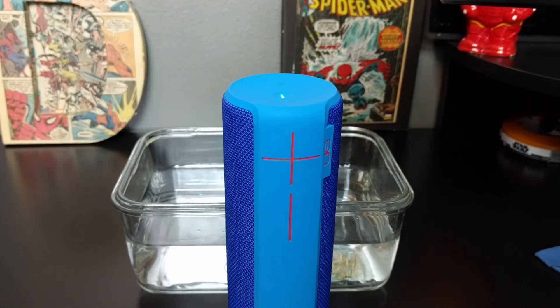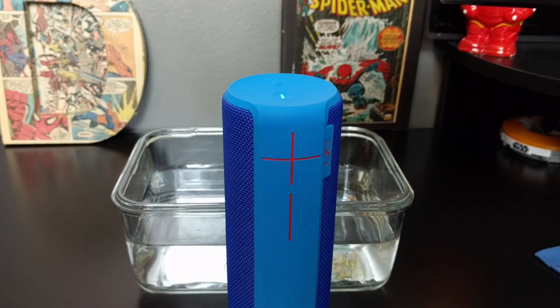This is the best part — it is rated IPX7, made with rubber to withstand drops, and the speakers are covered by a woven cloth material.